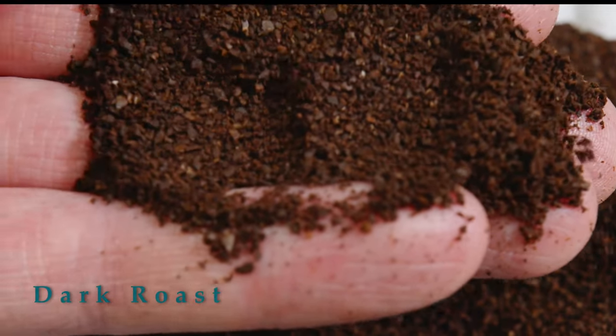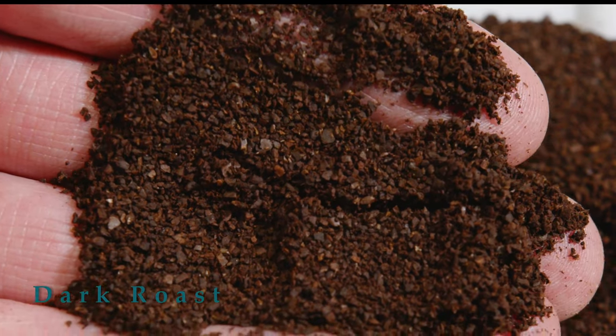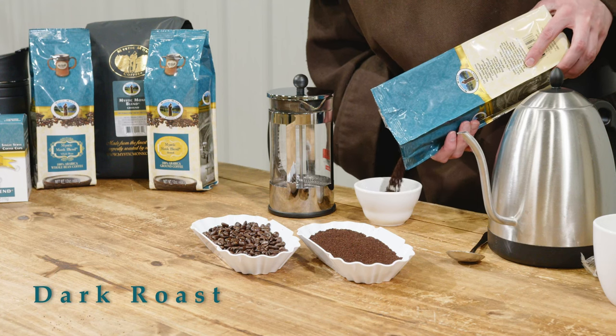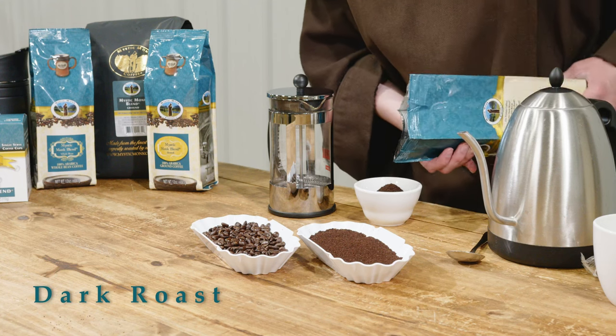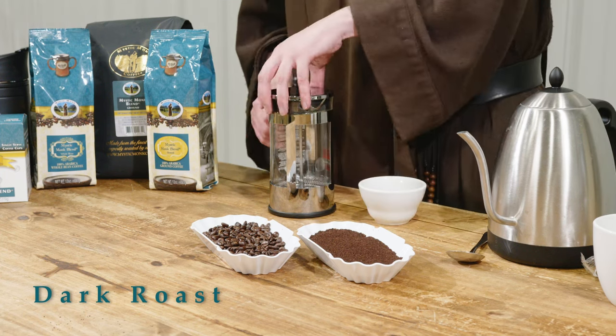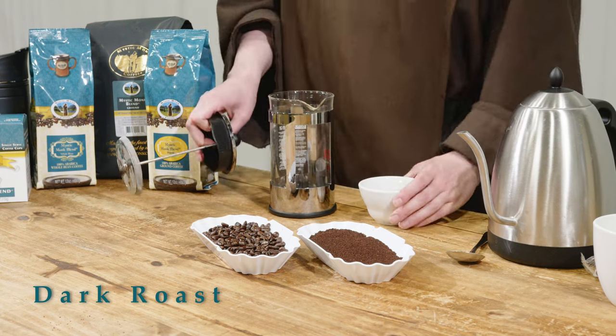Nice even grinds that come from our special roll grinder that we use here when we make the Mystic Monk blend ground. When we came up with the Mystic Monk blend, our original roast master, Brother Java as we called him, was actually roasting samples on a cast iron pan in the kitchen.